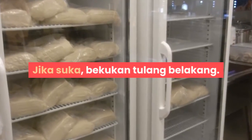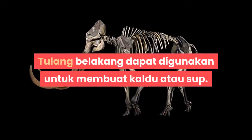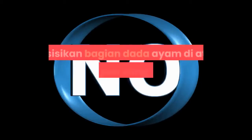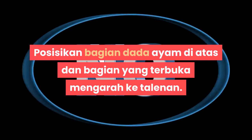Jika suka, bekukan tulang belakang. Tulang belakang dapat digunakan untuk membuat kaldu atau sup. Langkah 4: Balikkan permukaan ayam. Posisikan bagian dada ayam di atas dan bagian yang terbuka menghadap ke talenan.